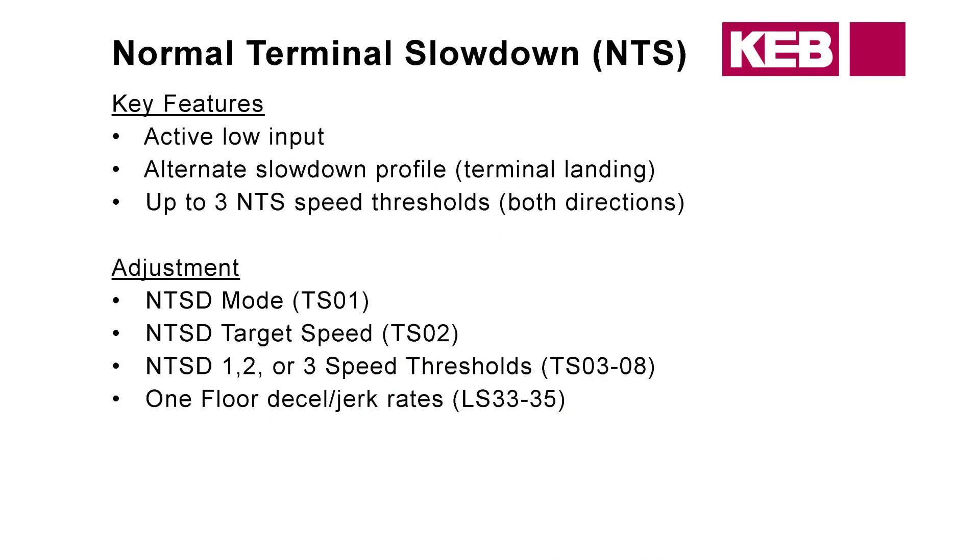Normal Terminal Slowdown, NTS — this is another alternate slowdown profile. We can get up to three NTS thresholds. For adjustment, go to a different parameter group, select your mode, as well as the target speed and the speeds for your threshold and jerk rates. Those are going to be set in LS33 to LS35.